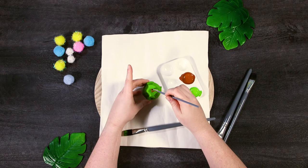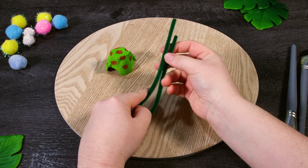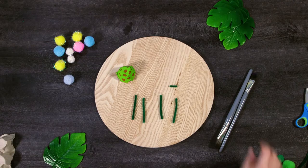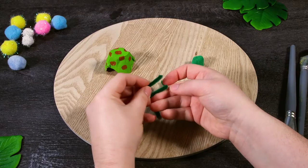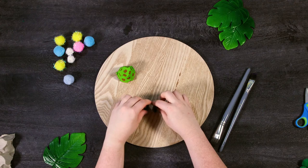Once it's dried, paint some spots or shapes onto the turtle shell, and while it's drying we're going to make our turtle's legs and little tail. For this, grab a pipe cleaner and cut it into four approximately equal parts, but do leave a little piece for a small turtle tail. Now fold each piece in half and twist the opposite end — these are going to make your turtle's little legs.